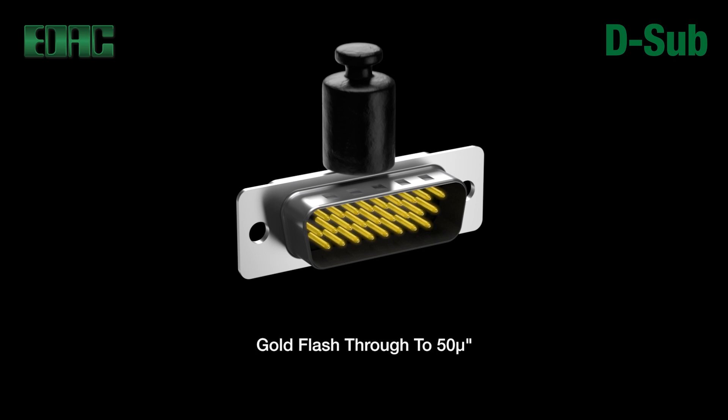Pin and socket contacts are made from a strong copper alloy and are selectively gold over nickel plated in the mating area with tin on tails. Gold plating options from flash through to 50 micro inches are available.